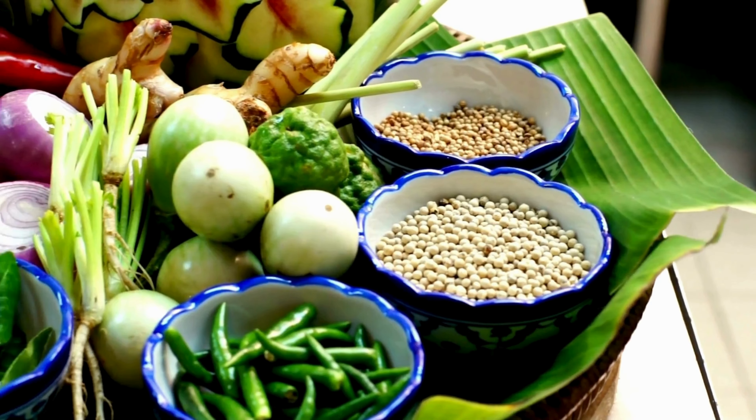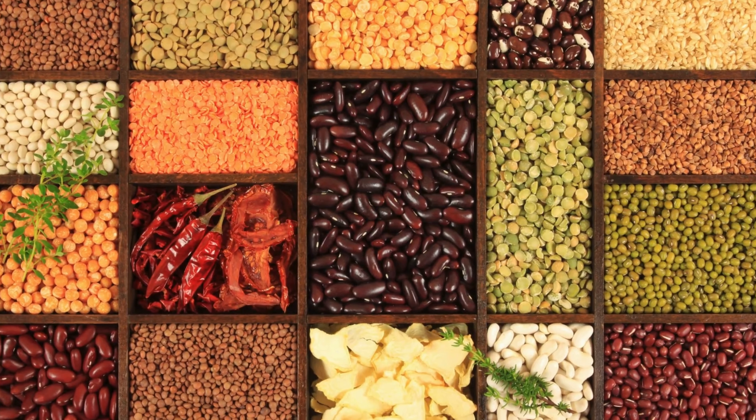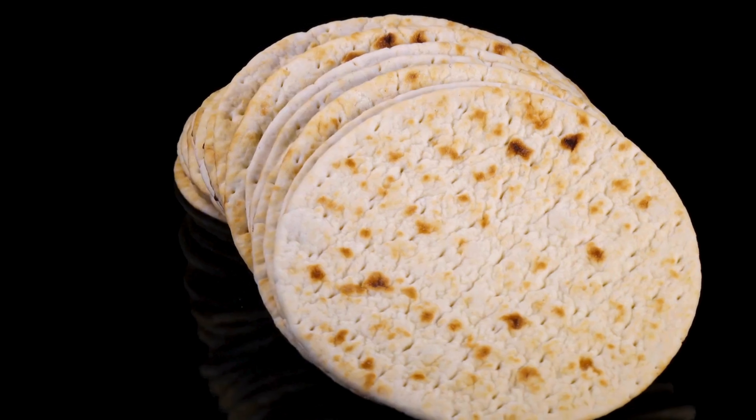Step number one: ingredients. First, get your ingredients. You need some cooked chicken — you can buy it ready made. Some things from your cupboard like spices and beans, and some flat breads. You can use wheat or corn ones.